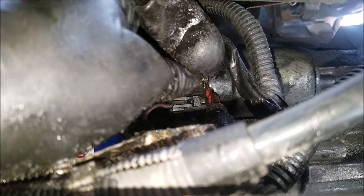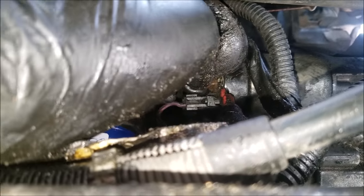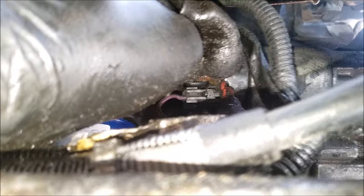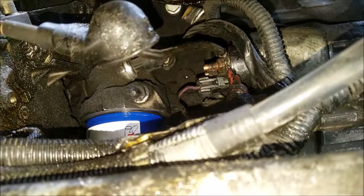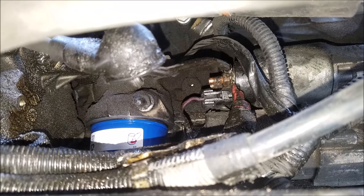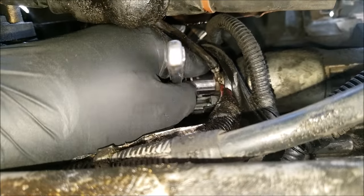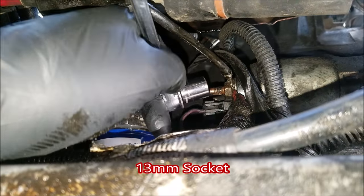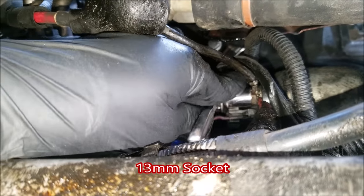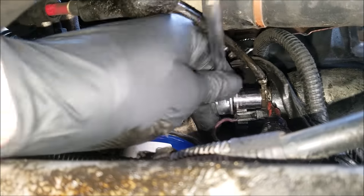To access the starter connections you'll want to slide back this rubber boot. This is a better view of our two starter connections. We'll need a 13mm socket to remove the starter battery terminal nut. I prefer using a small ratchet so you have enough room to actually use the ratchet function.